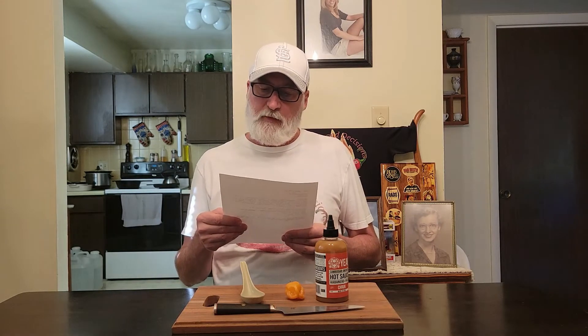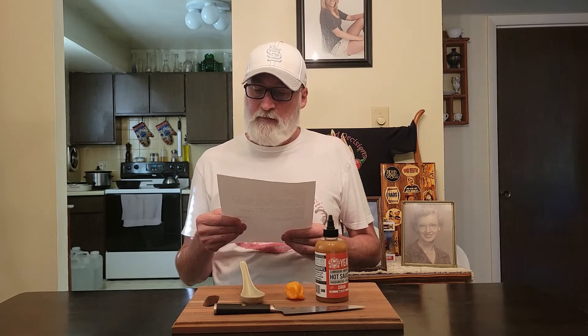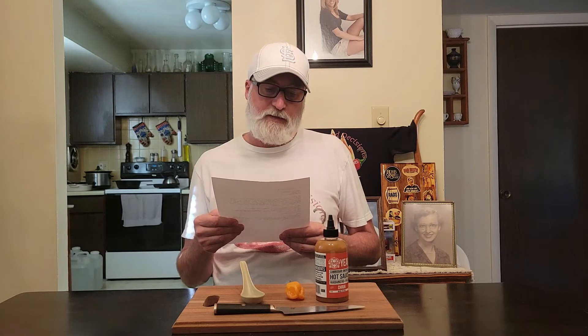Crook isn't the spiciest thing in the world but it's spicy enough to do some damage. Create a pain and flavor in mind — the sweetness calms the spice down so it's bearable. Maybe, we'll see about that.